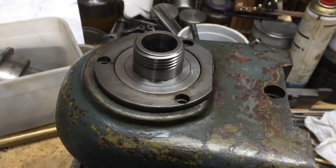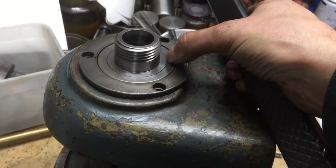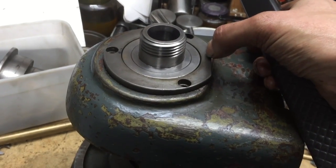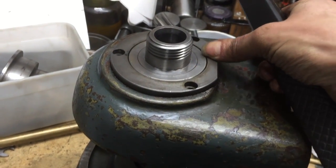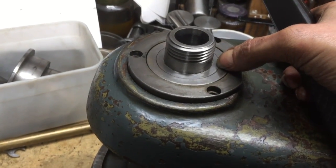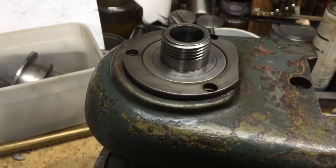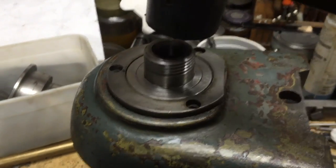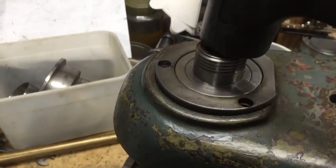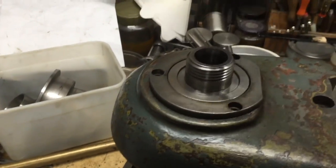Don't go beating the hell out of it because this is only a cast iron labyrinth seal — the collar itself is a steel element, a steel collar as part of the labyrinth seal. If you go beating the hell out of it you could break the cast iron labyrinth seal on the back of the outer collar. It's only a very light pressed fit, so it should start moving straight away as soon as you start tapping. I'm only lightly tapping — that's just the weight of the hammer, a dead blow hammer coming down onto the top of it.